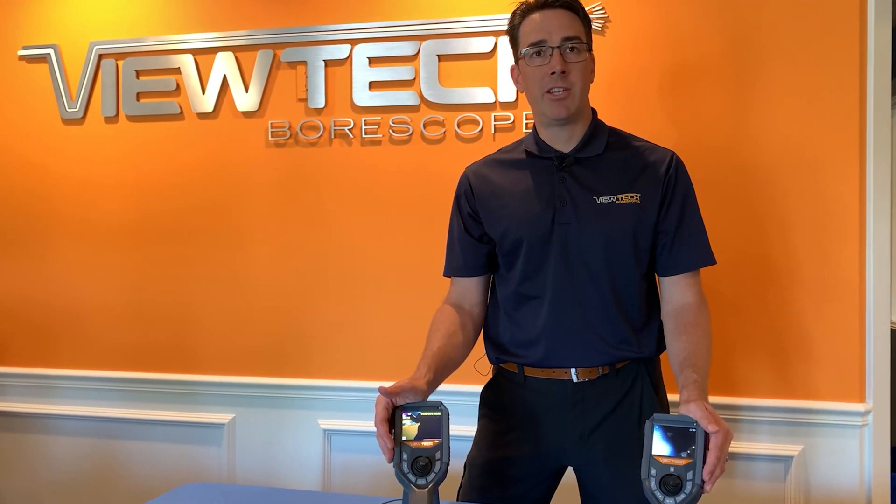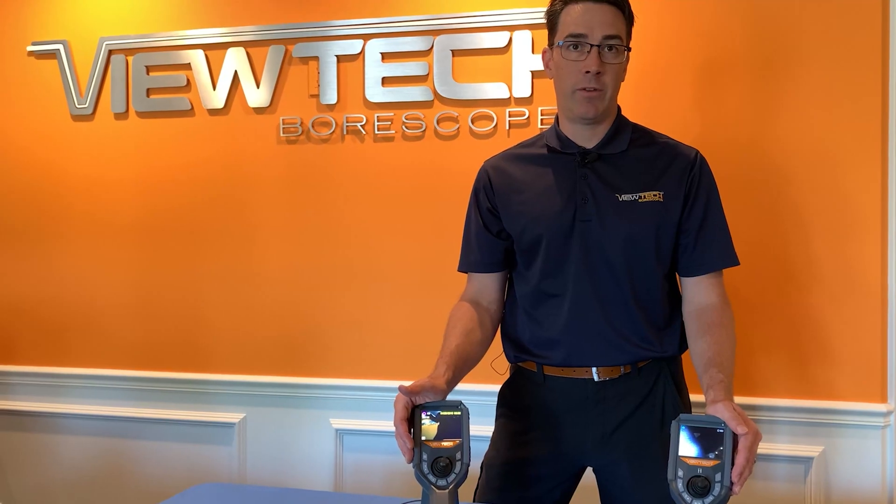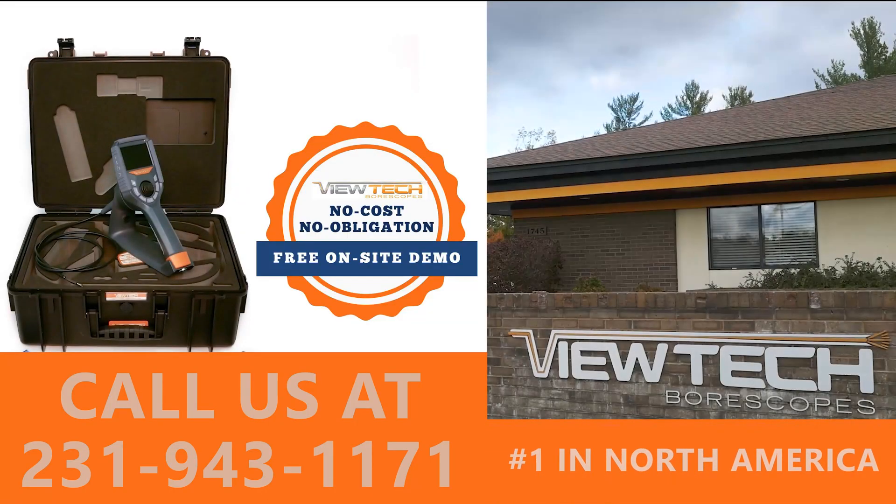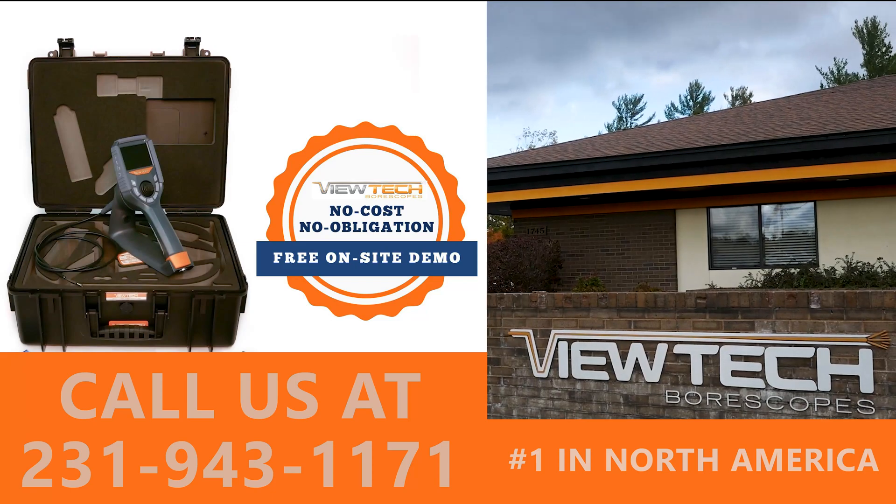If you'd like more information about our VJ3 video boroscope lineup, please contact us at 231-943-1171 or get ahold of us on our website at VIEWTECH.com.